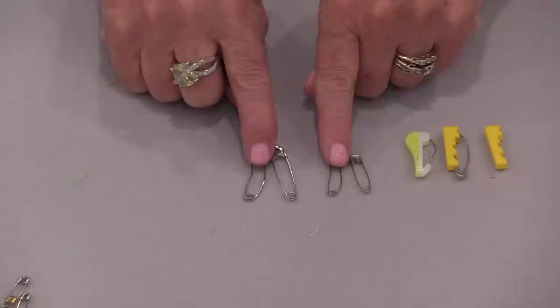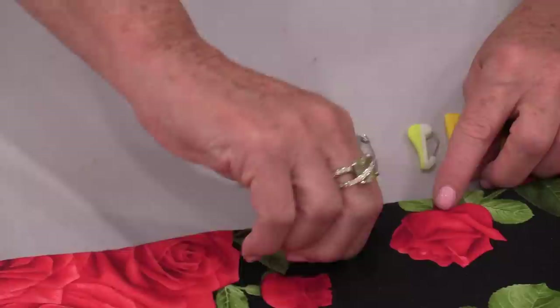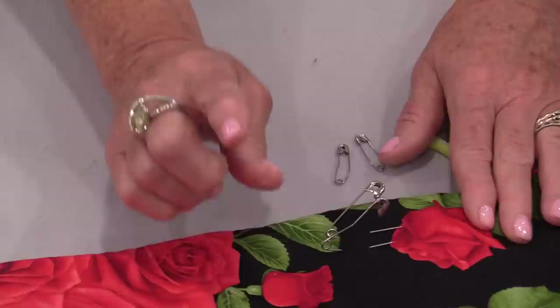The curved ones are definitely preferred over the straight ones — it's very simple how easy it is to put them through the fabric. With the straight model, it takes a little bit more work to pull the pin up into the top. But with the curved pin, that curve automatically brings the point right up, so when you go in, the point is automatically going to want to come out. It is a lot easier to use than the straight style.